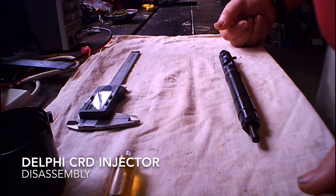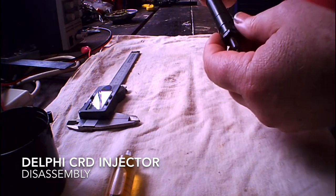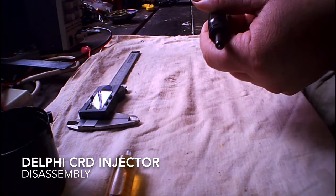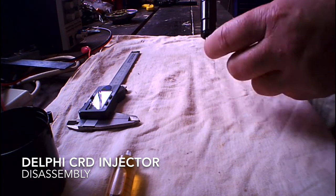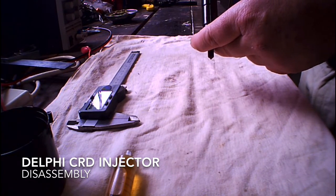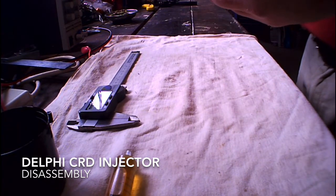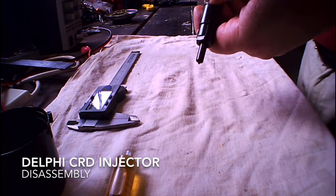I decided to make this clip in the hope that someone else wouldn't make the same mistake I did when messing around with my common rail diesel injectors. I'm having difficulty with my vehicle getting it to start, so I thought I might as well check the injectors. These injectors are a Delphi brand, and they are used in Ford, Land Rover, Jag, Hyundai, Sanyong, Great Wall, and probably a myriad of other vehicles. This particular vehicle is a Great Wall V200 diesel ute.